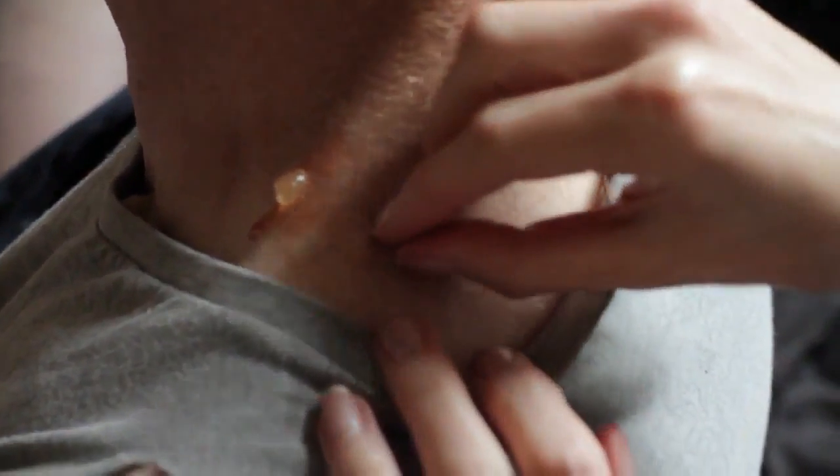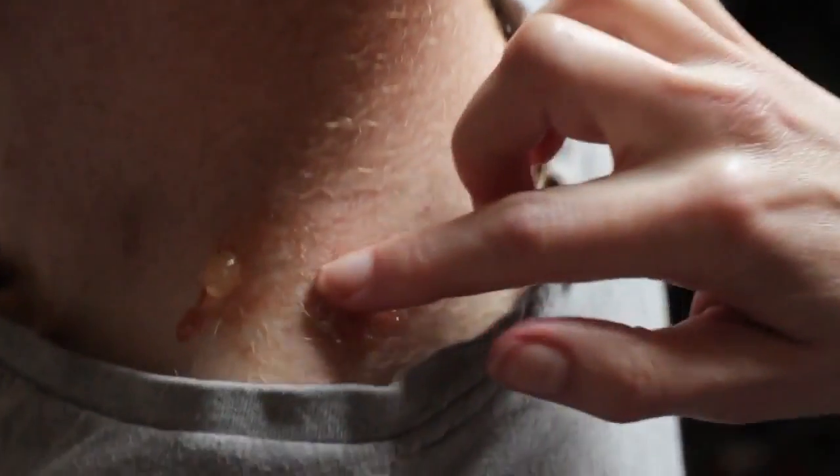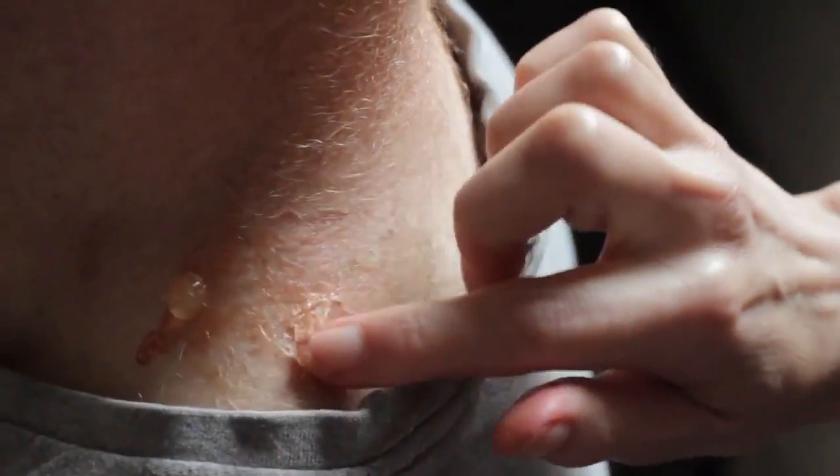Our actor here is quite hairy so it's a little bit painful for him, but peel back the dry latex and it should look like broken skin. Use some thick pus or another product called yellow bruise gel to cover the dry latex — it should make it nice and slimy.